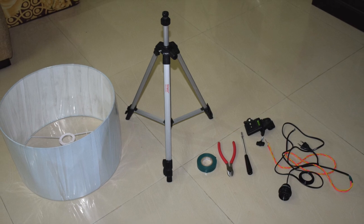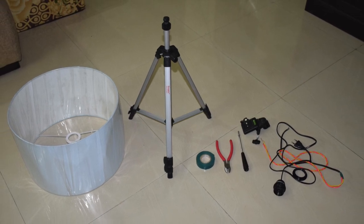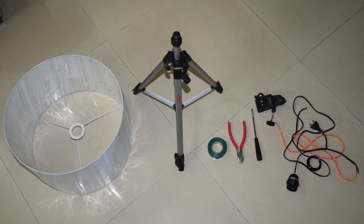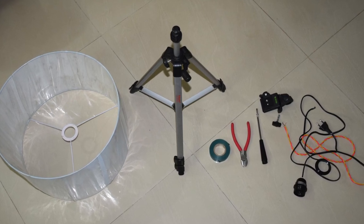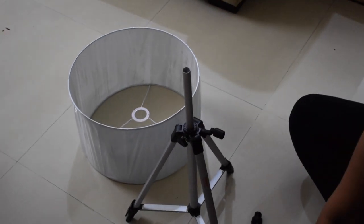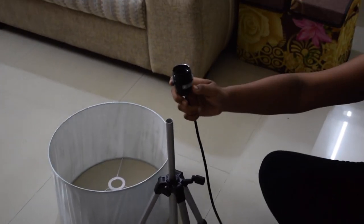The supplies you will need are: a lampshade of a size of your choice, a tripod stand, a pair of pliers, electric tape, a bulb socket, and finally a bulb.